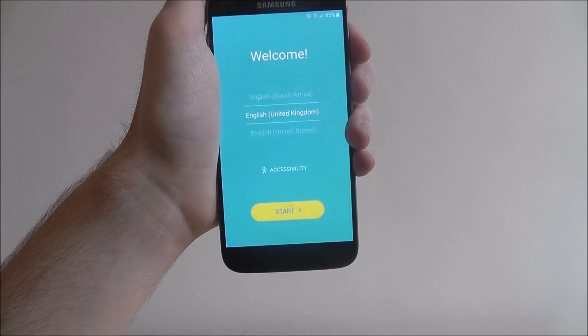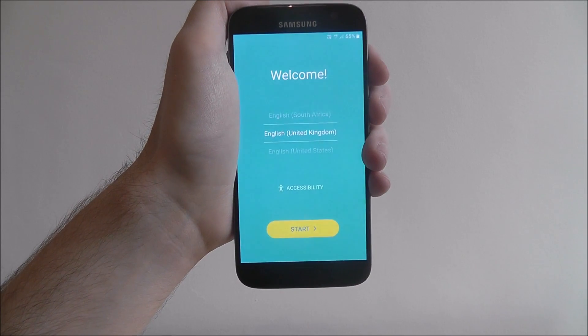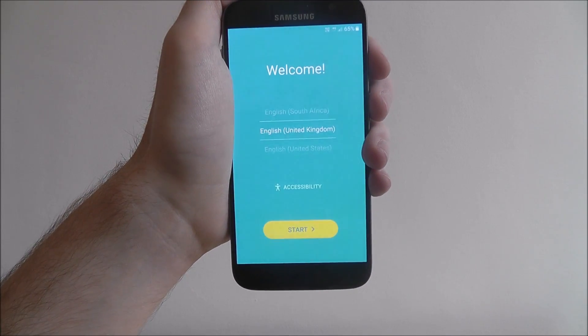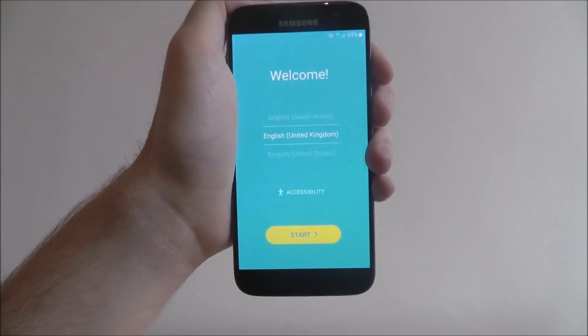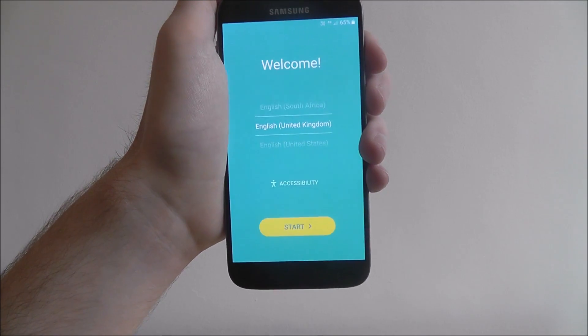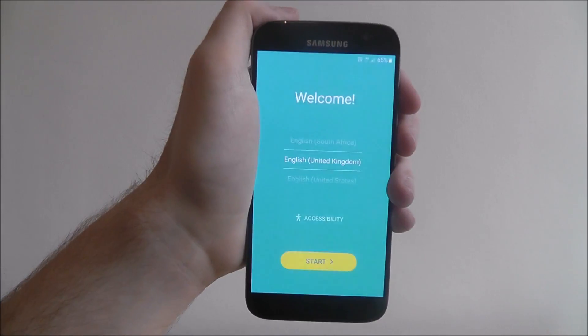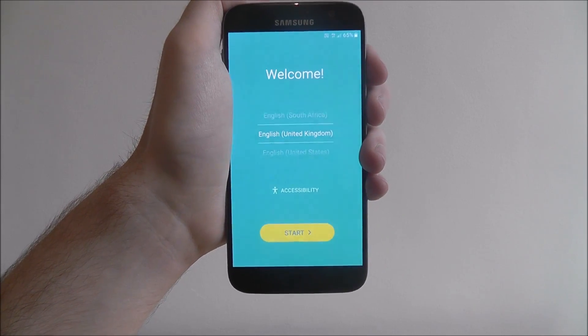While every phone setup process will look slightly different, all the core menus will be the same. I'm showing this on a Samsung, but these options will apply for Sony, Motorola, LG, HTC, Alcatel — basically any device will have these set of options.